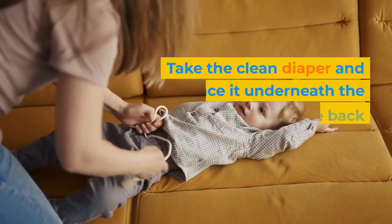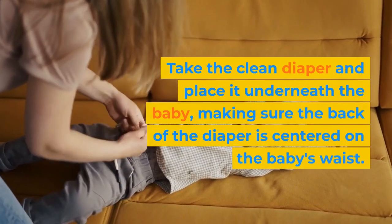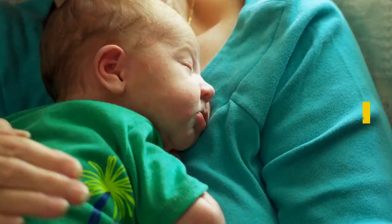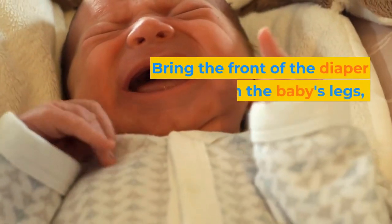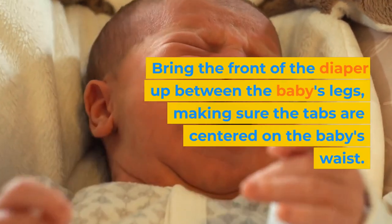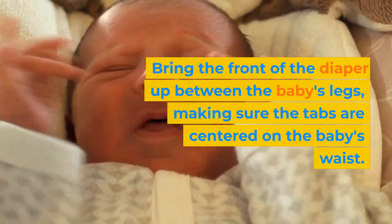Step 8: Take the clean diaper and place it underneath the baby, making sure the back of the diaper is centered on the baby's waist. Step 9: Bring the front of the diaper up between the baby's legs, making sure the tabs are centered on the baby's waist.